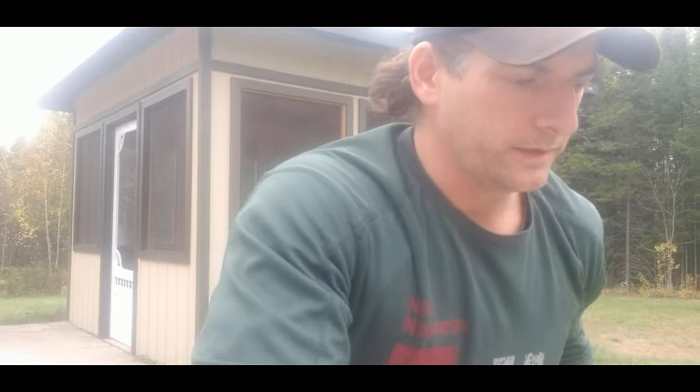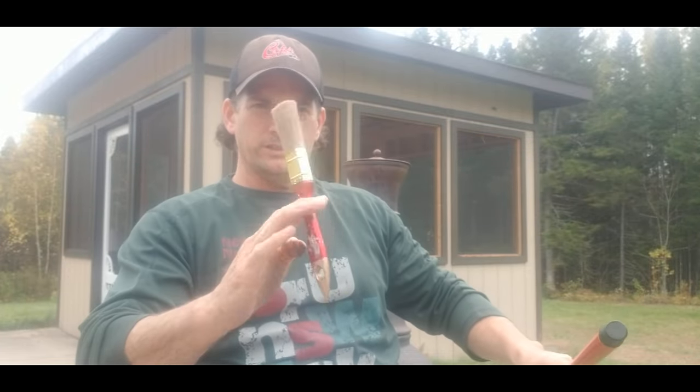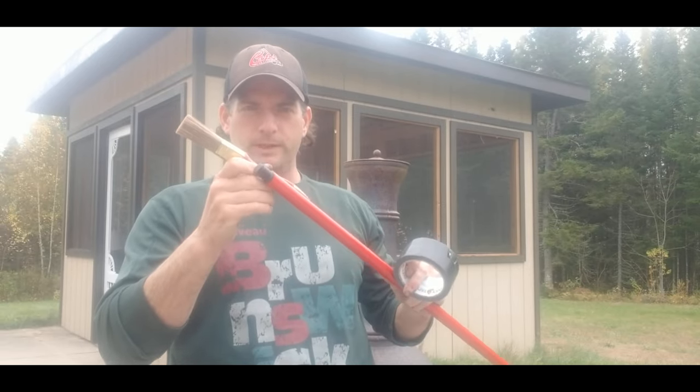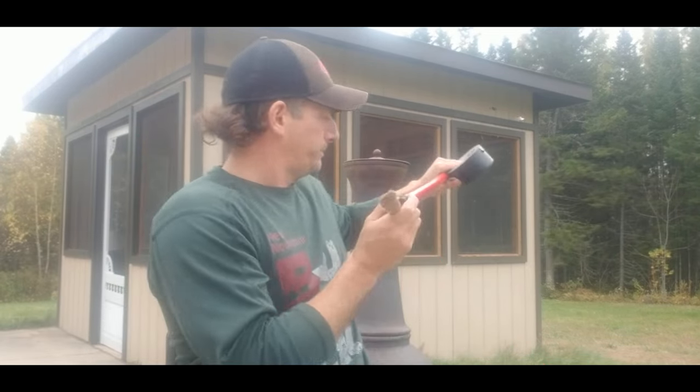I'm sure you can go out and buy this stuff, but I'm just using what I have here at the house. I've got a broom handle, a regular paintbrush, and some duct tape. What I'm going to do is tape this paintbrush to the end of my broom handle and use it as an extension to see if I can reach up to the top of the window frame. Okay, let's get going.